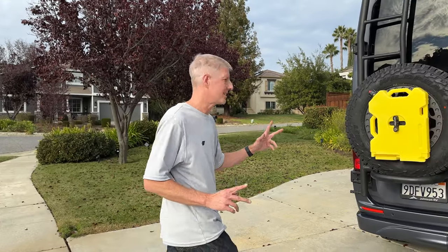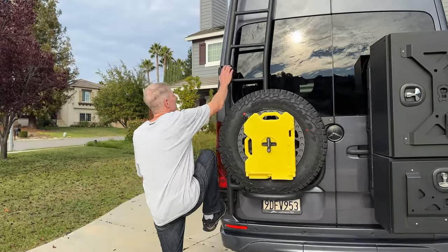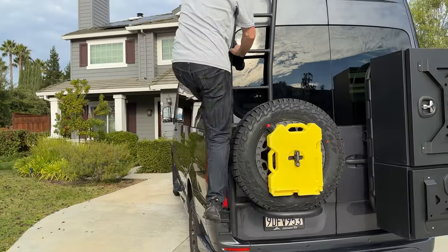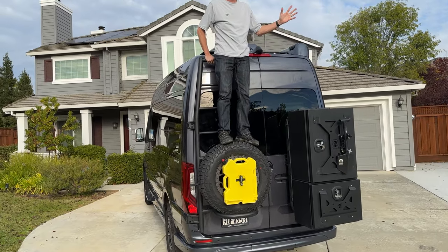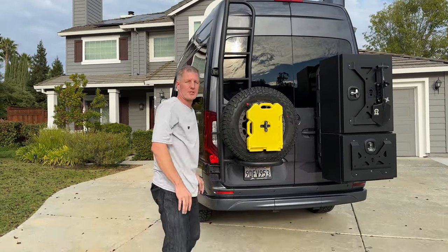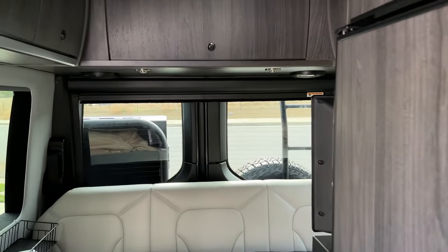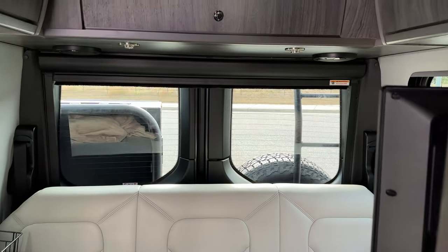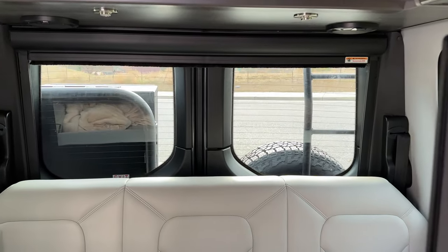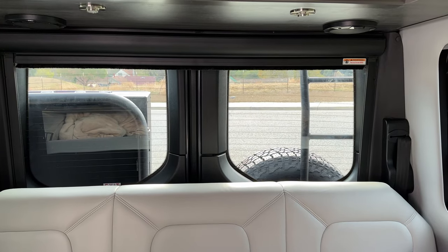I also wanted to show you how sturdy it is and easy to climb. Really a sturdy product. And then I'm also going to show you the view from inside. Here's the view out the back window — you can see it does obscure your view a little bit, but I find it still very drivable.